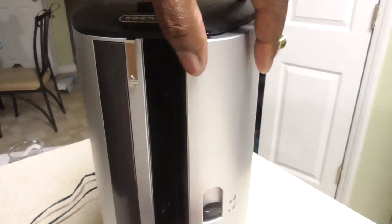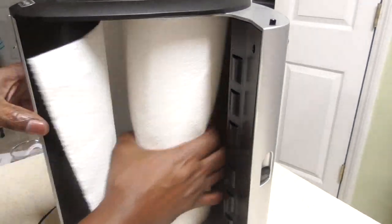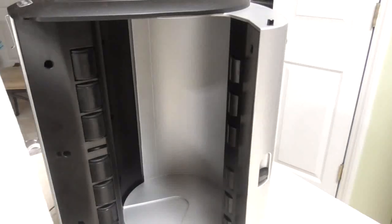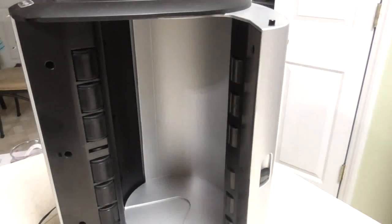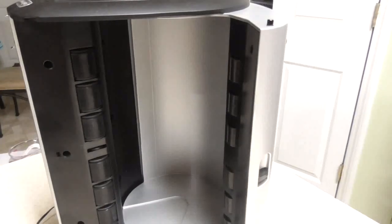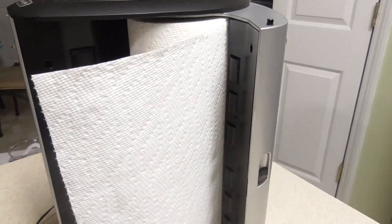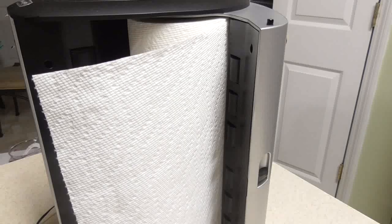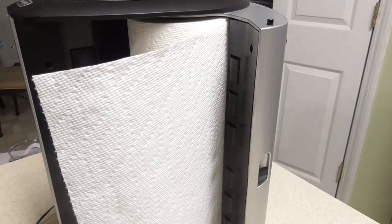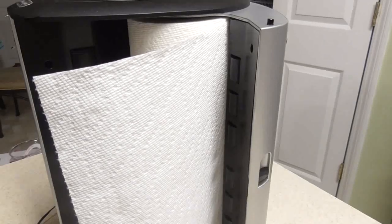We're gonna open it up — just push this down and it opens so you can see it. You just put your paper towel in there. This can hold any size paper towel: large, medium, small, whatever. This works by plugging in and it also takes batteries. I'm not using batteries — I plug it in — but check the website for how many batteries it needs. The link will be in the description, and I have both of my paper dispensers plugged in.